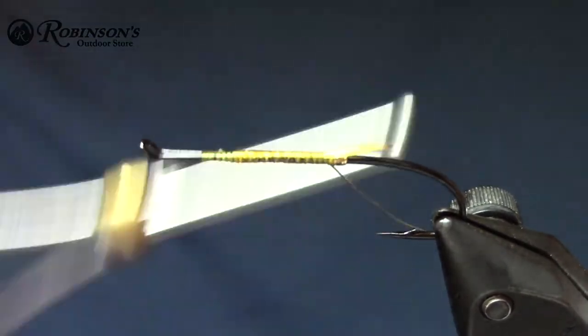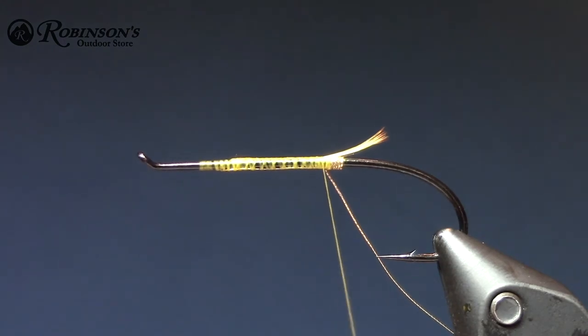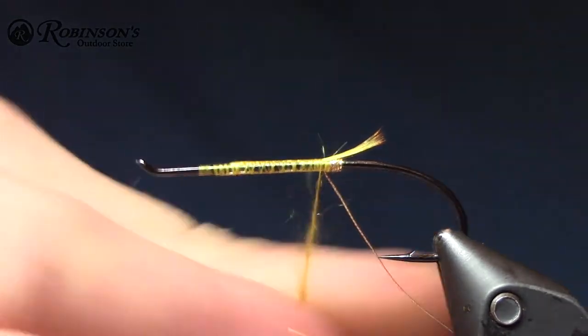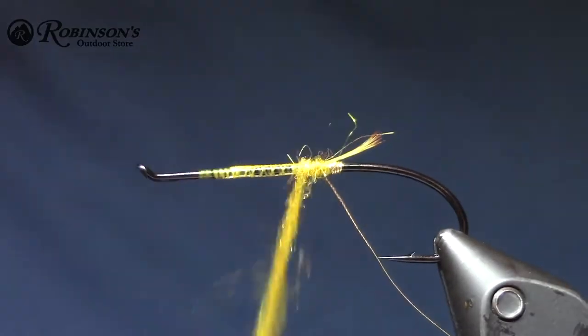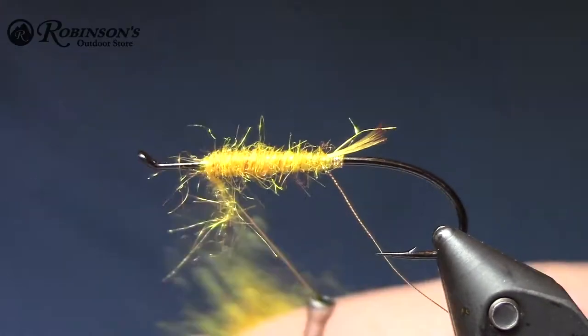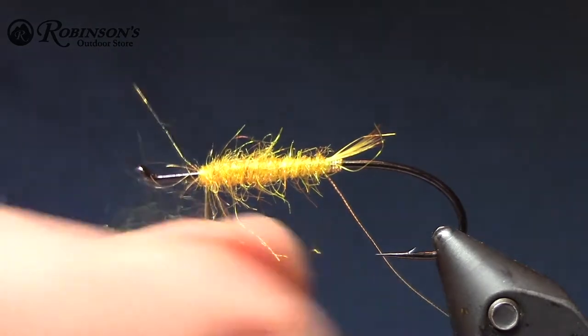One of the tricks with these little micro speys is finding the mallard to do the wing, or the hood I guess. I'm going to dub a little body on here — just some super bright golden yellow dubbing. Pretty sparse. I'll go up about halfway between the return loop and the eye. Not a bad idea to leave a little room for a hitch if you want.